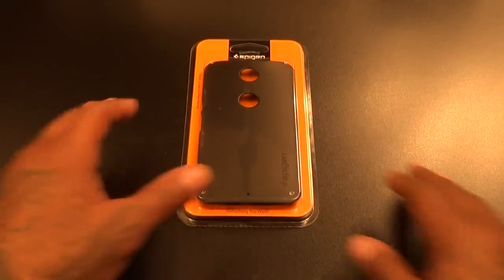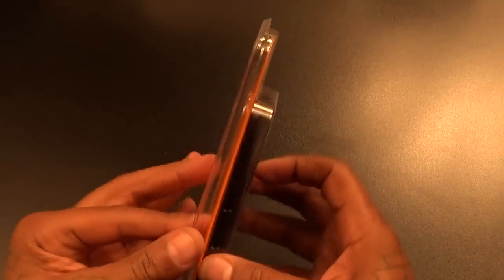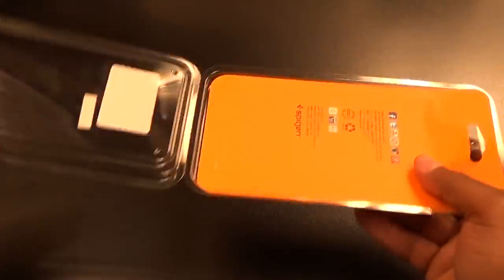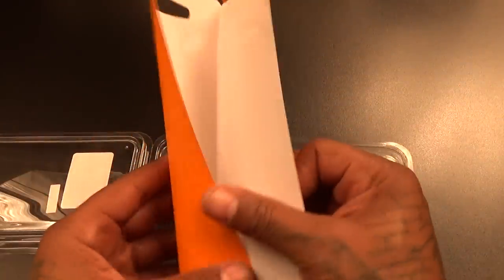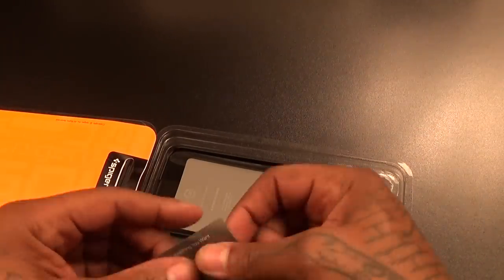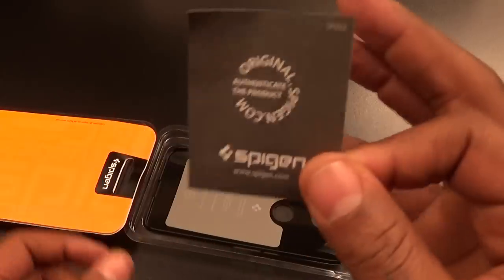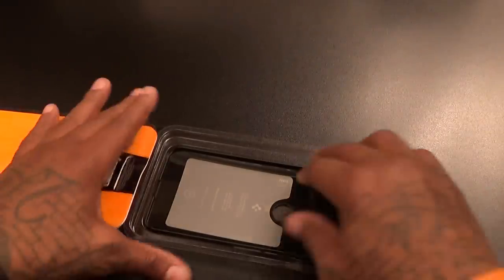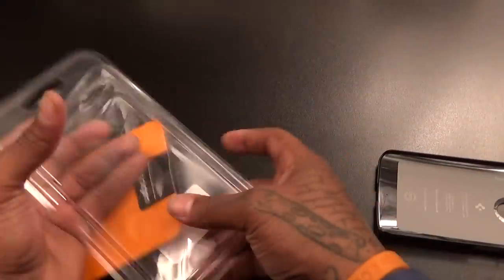So $10.99 for this — let's see how it looks. Classic Spigen presentation, white and orange packaging. Minimum beast mode required to open it. Inside you get your little Spigen card and of course the official Spigen certificate of authenticity. And you get your case, so let's set this to the side.